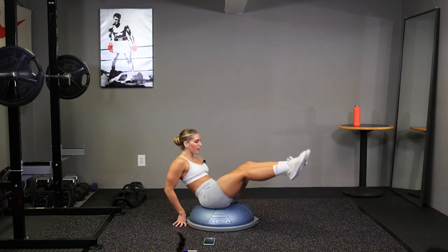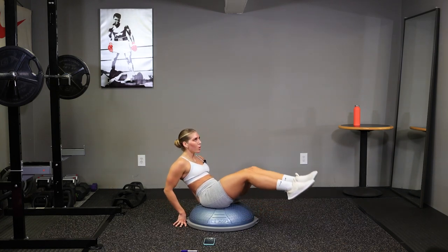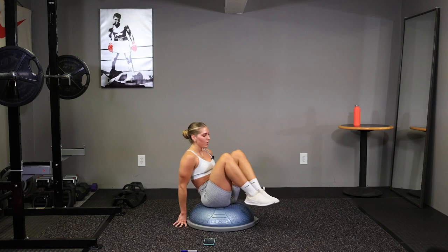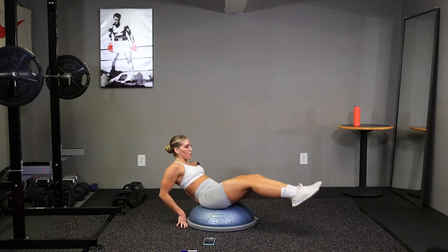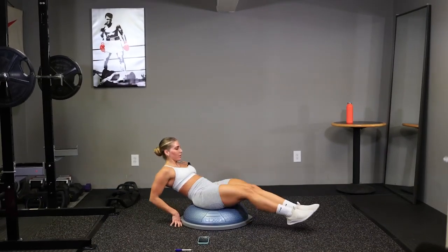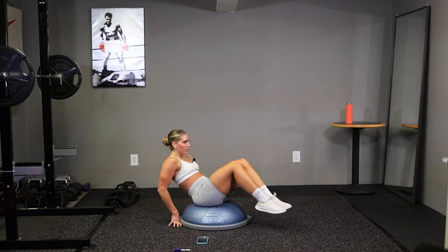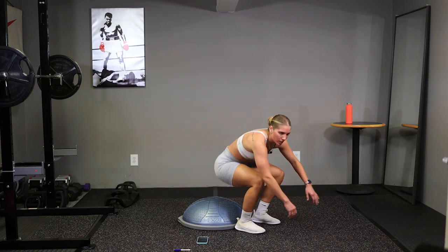Knees into your chest. At your own pace, nice, you got this. Almost there guys, ten seconds. Good, knees in, feet up. And time. Alright.